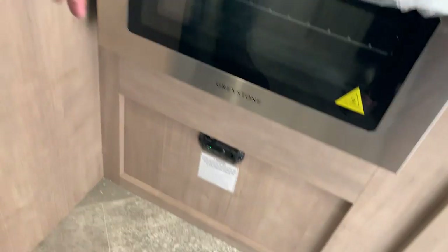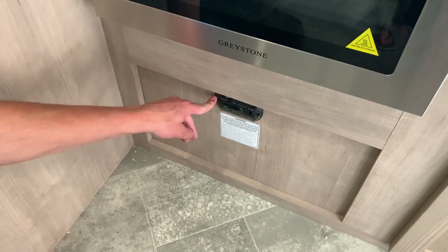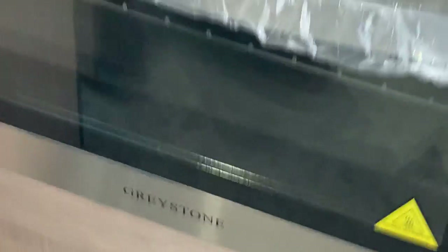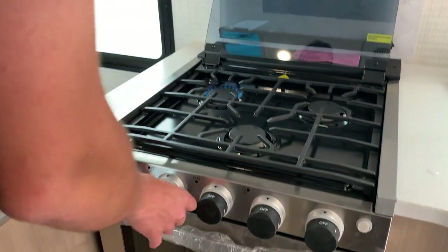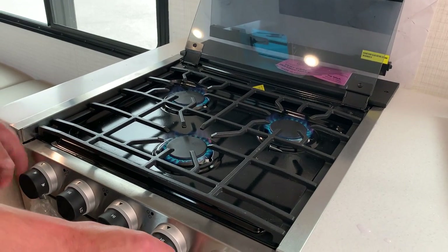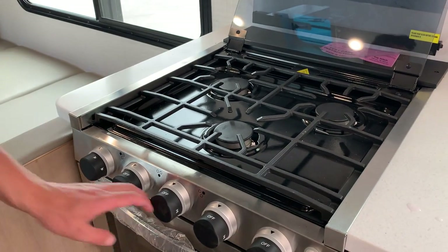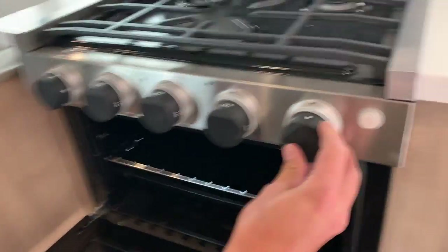If that LP detector starts going off, you're just going to want to turn off the main propane supply at the front of the unit, open up some windows, and ventilate it out. To get the stove to light you're just turning that knob over to high and hitting the sparker — it fires right on up. If the propane system has been off for a while, air can get into the system, so just give it a moment to purge.